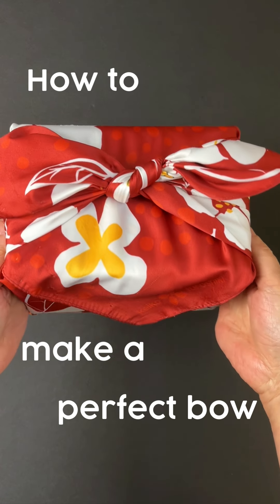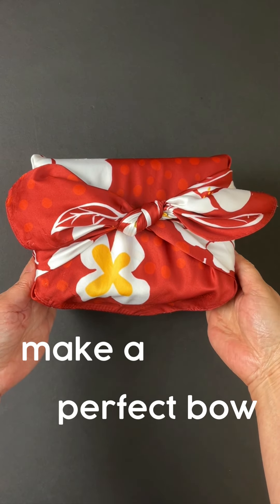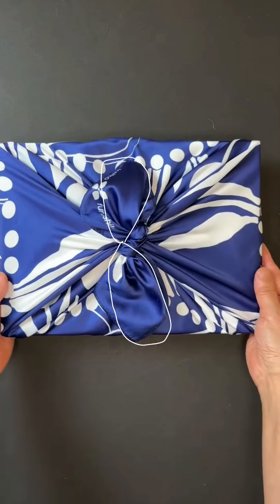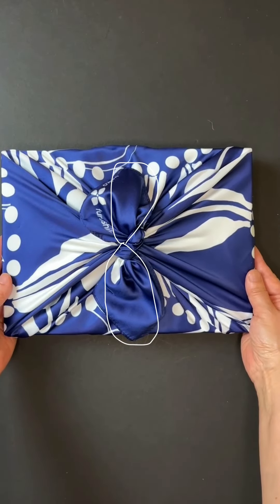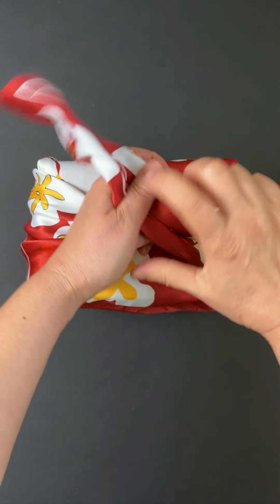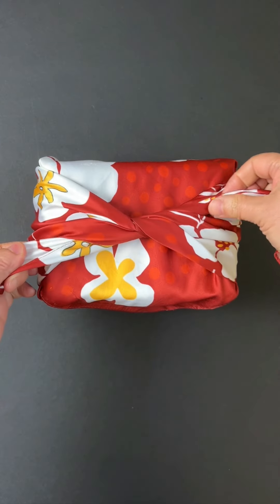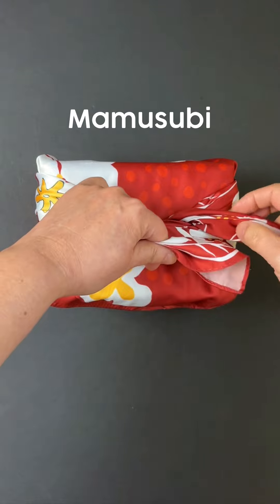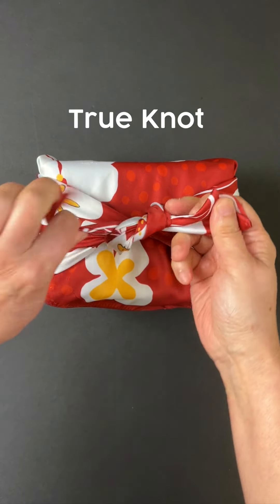Back to School with Prof. Kekko. Have you noticed that when you make a bow, sometimes it looks like this and other times your bow looks like this? Of course, both are beautiful. The difference is that this bow has each end going in the same direction as the fabric. This knotting technique is called mamusubi, which means true knot in Japanese.